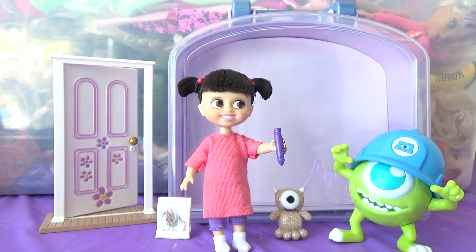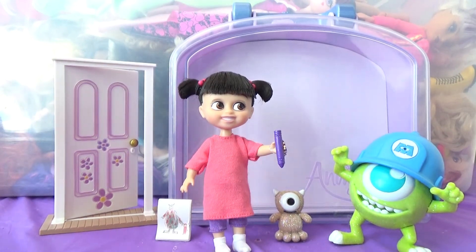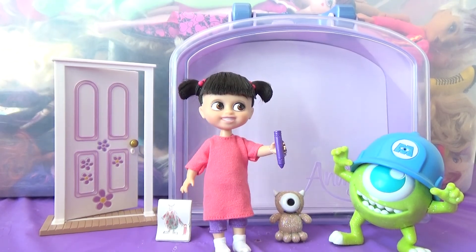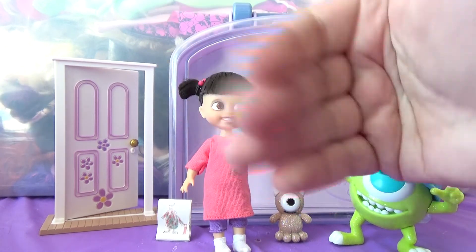Anyway, that's all I have for you for this doll review. Thank you so much for watching. If you like it, just let me know by hitting that thumbs up — it's really easy and it's free. If you want to see more doll reviews like this, let me know by subscribing, and comment down below to let me know what other dolls you'd like to see me review. That's all I've got for today — thanks so much for watching again. I'll see y'all in the next video. Bye!